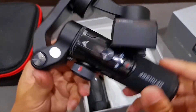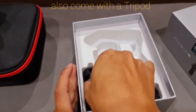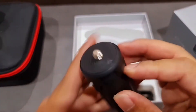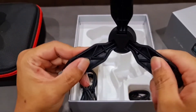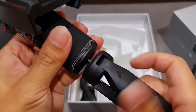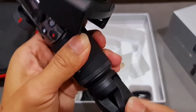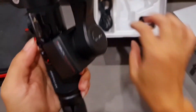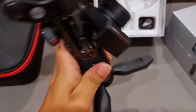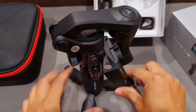Mix all the rice. The egg is cooked. I'm going to add a little to the other side of the pan. I'm going to add the pan. I'm going to add a little bit of pan.